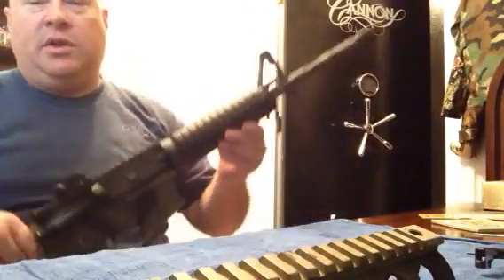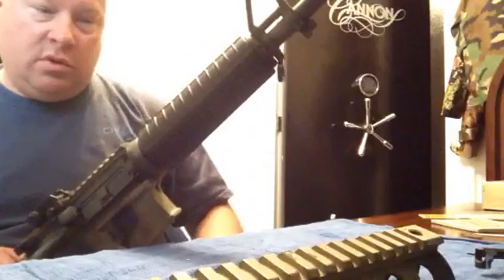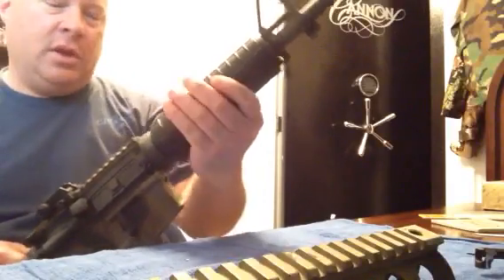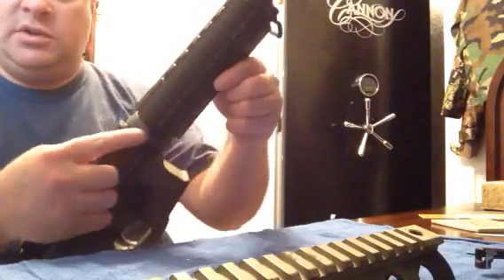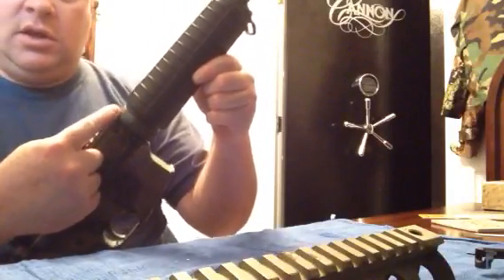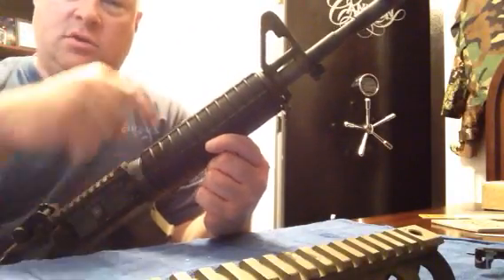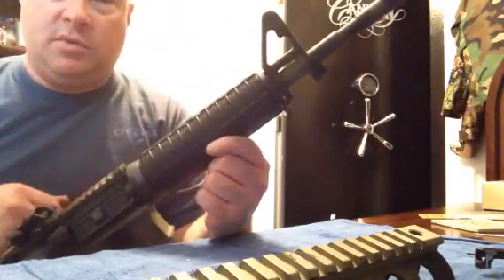They go right in the place of your standard handguards on your AR-15. The way you want to swap them out is you depress this ring — your D-ring back here. This holds the handguard in place, and the handguard is lipped under this plate up here behind your front sight post.